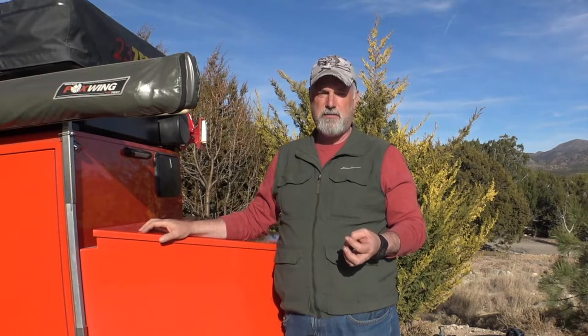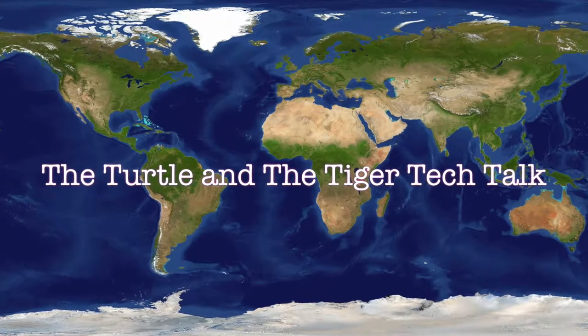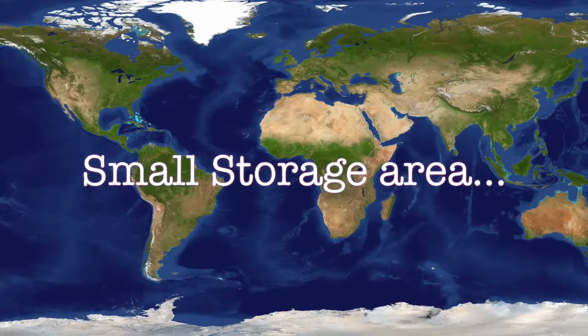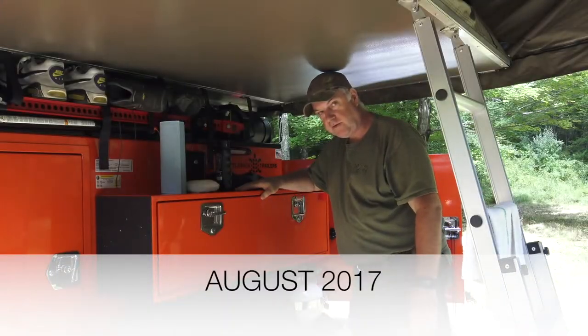I haven't had to change any batteries. I had one faulty light the day I installed them, sent it back and got a replacement, but other than that haven't had to replace any lights or batteries. At night when I needed to get at tools in my storage boxes, the light was there when I needed it — I didn't have to feel around for switches. At the end of this video I'm going to take some night shots of me doing that very same thing, so stay tuned to see how I install them and see the lights in action.